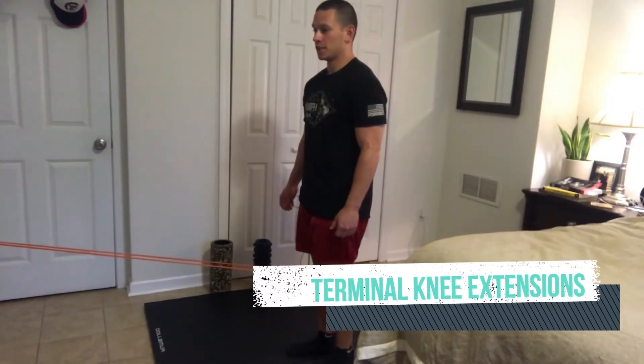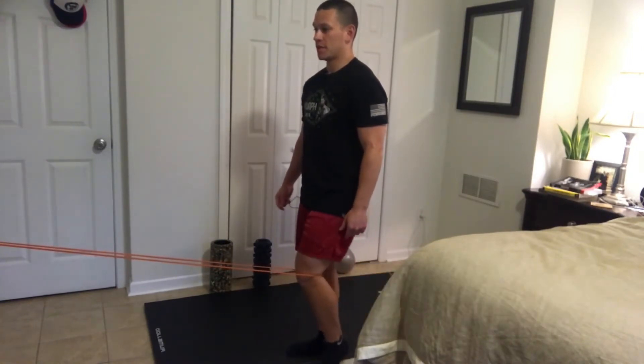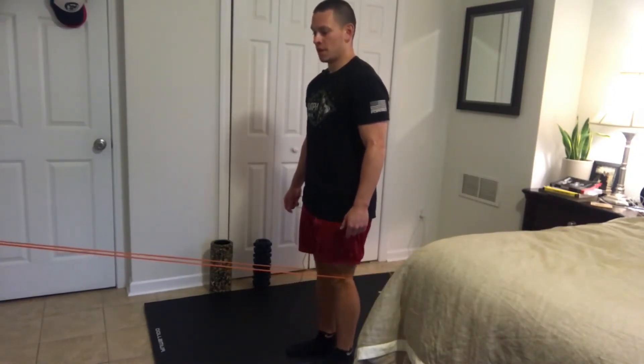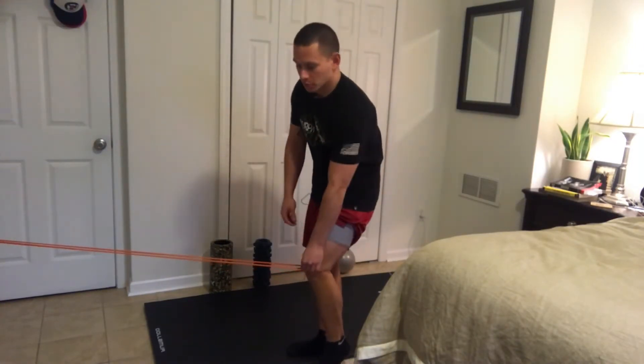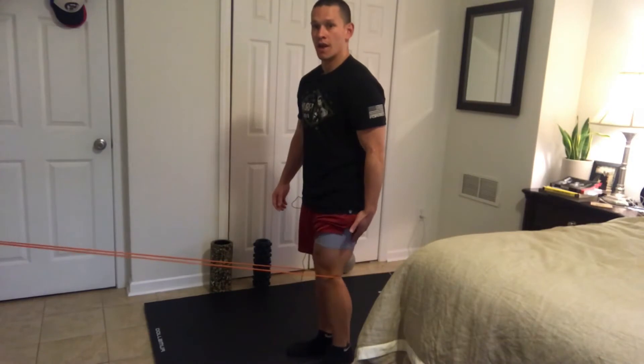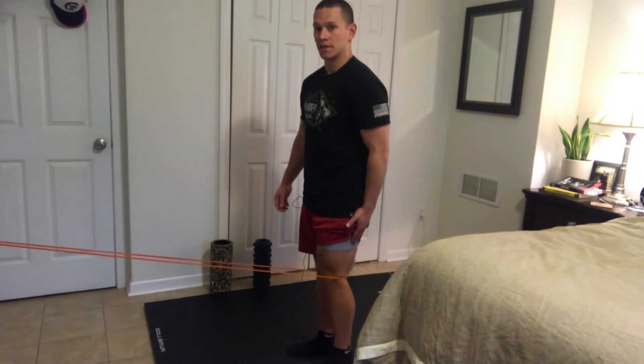One of the first movements is terminal knee extensions. I have my knee attached to a light band that's then attached to a door handle in the room, and you're just going to gently unlock the knee, allowing the band to pull it away, and then extend the knee, almost squeezing that quad to finish that extension — that terminal knee extension.